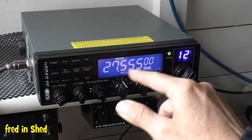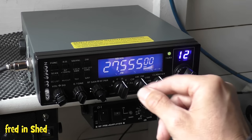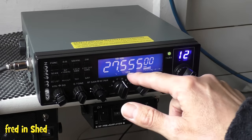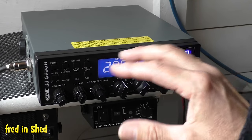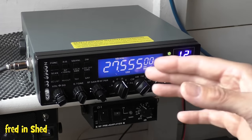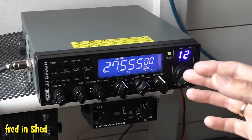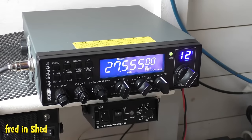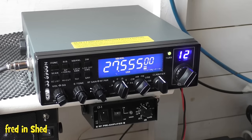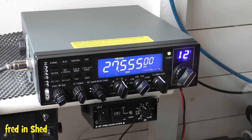Tune up to the Triple Nickel — 27.555 — which is the unofficial international calling frequency. Leave your radio on USB in the background and at some point in the day the bands will open and you'll know. If like most of us you're working and haven't got all day to sit in your shack, there are other ways to know when the bands are open.